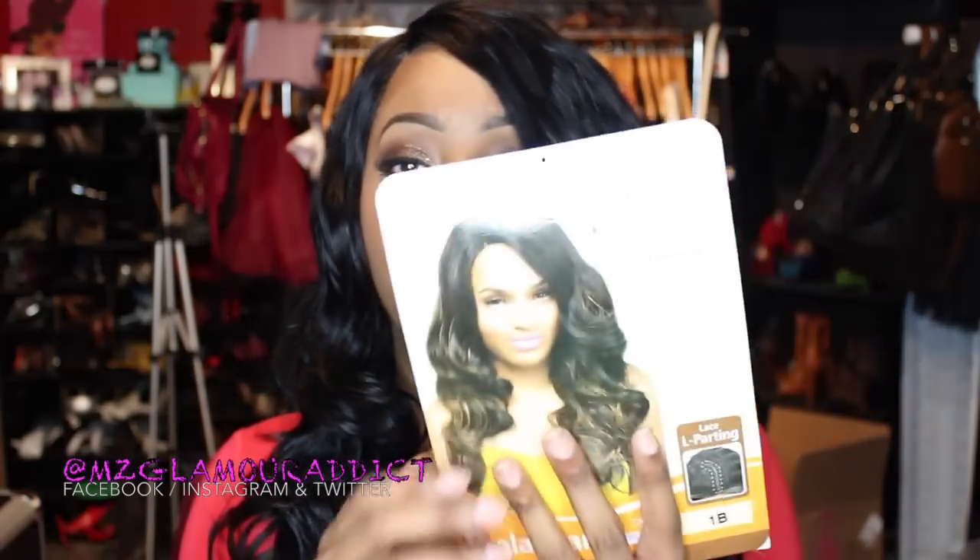Hey glam dolls! I'm here today to share with you this gorgeous lace front wig by Outre that I'm rocking. Just to make sure I get the name correct, I want to read it from the packaging. I am rocking the Outre lace front inspired by boutique bundled hair, and the style name is called Malaysian. The color I'm rocking is 1B.